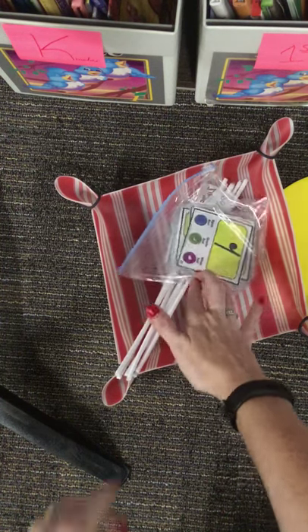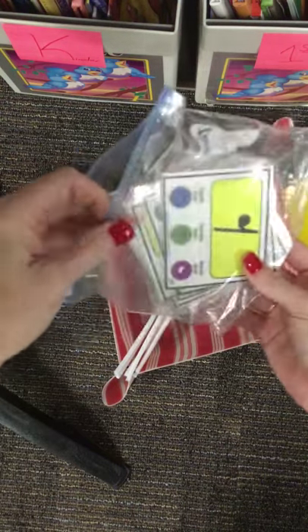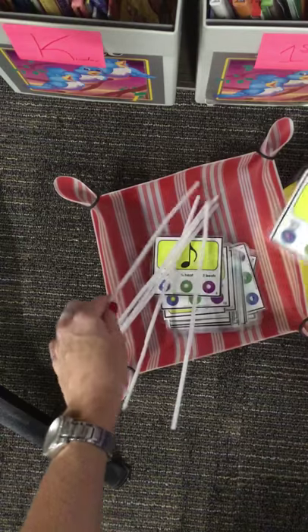Poke cards is a station that you will be using during music class. When you come to your station, you'll open the bag, take out a card, and you and your friends will take a turn.